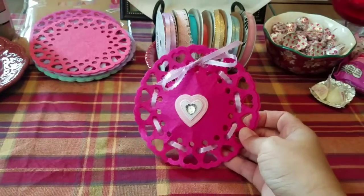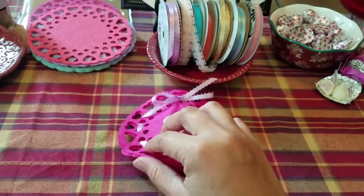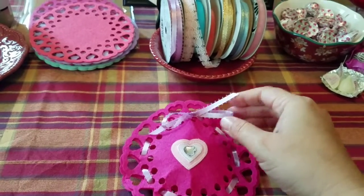Alright, so here's the valentine we're going to be making. It's just a circle felt doily with a little sticker heart and some ribbon filled with some candy.